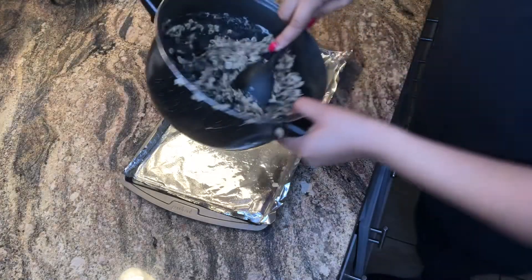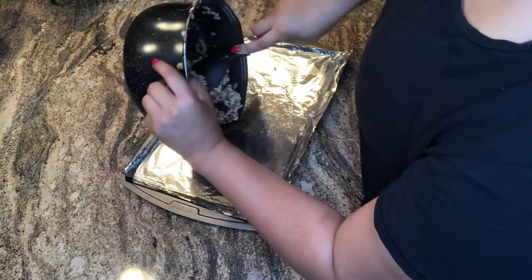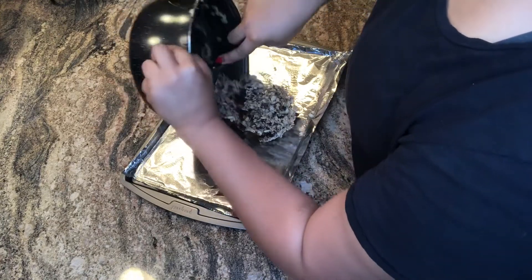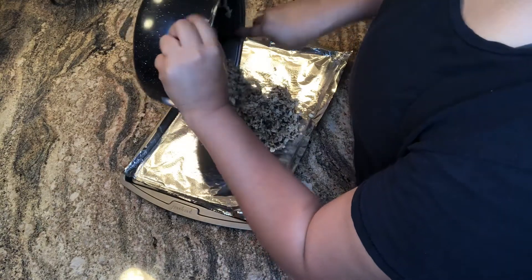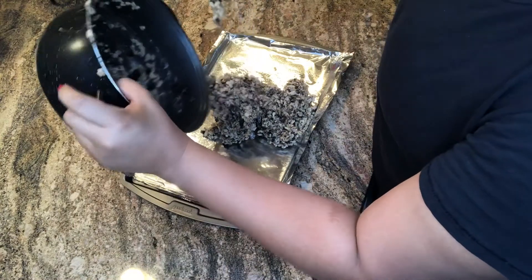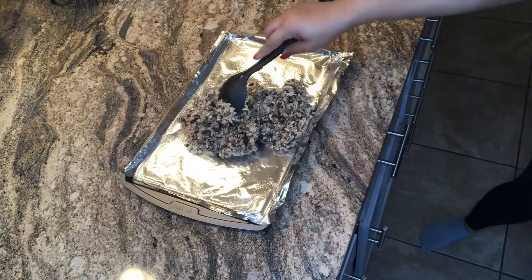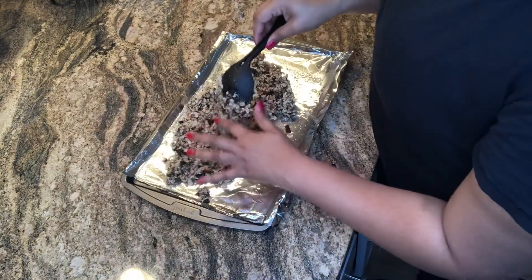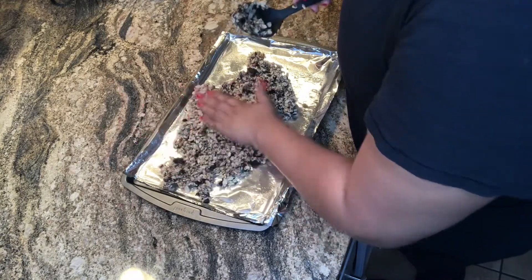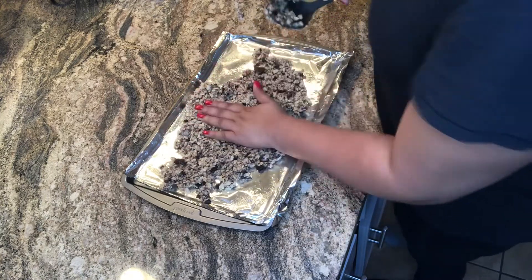Now that it's where I want it to be, I'm going to go ahead and scrape — and I mean scrape — this stuff as much as I can out of the pot onto the foil that we sprayed earlier with non-stick butter spray. Then we're going to try to get it off the spoon and flatten it to your desired flatness, making sure it's even all the way around.